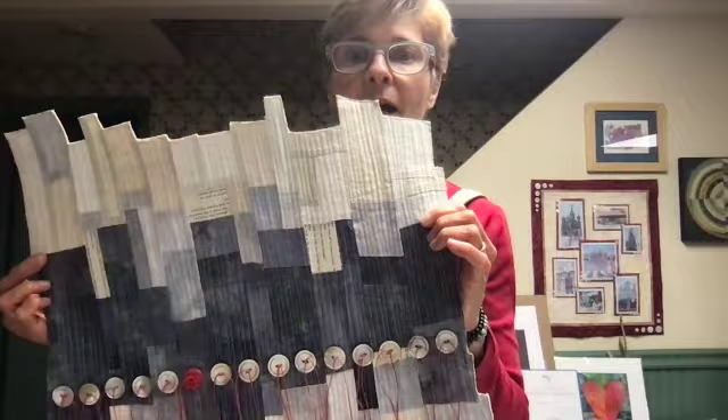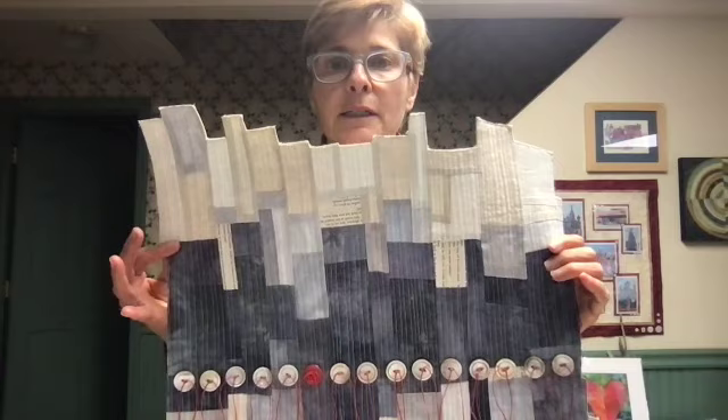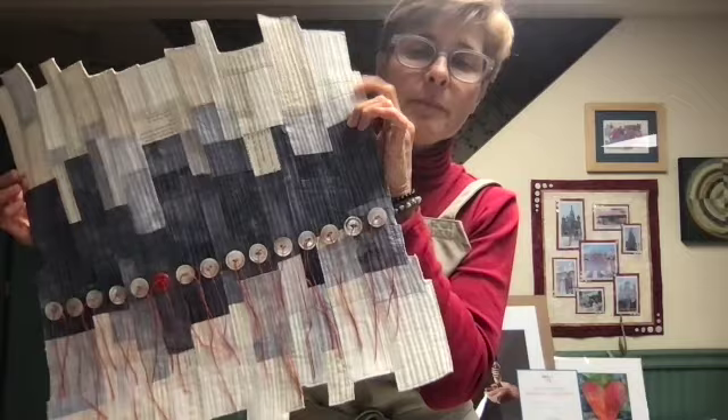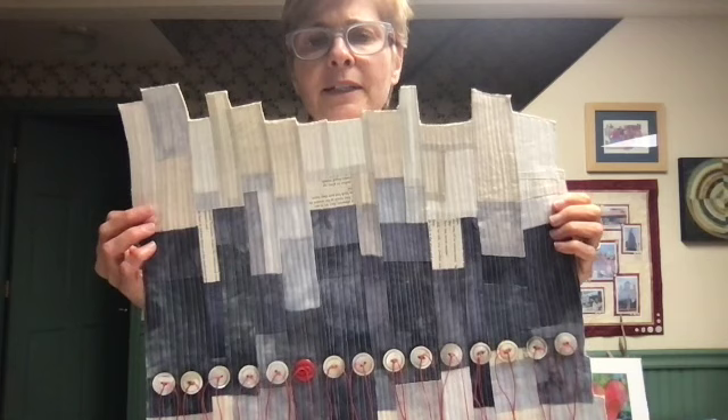Often when I finish my quilts, I bind them so they have a nice soft edge. Traditional quilt binding technique can be seen on probably many other videos. But when I made this particular quilt, the edges, as you can see, are uneven. And doing a binding finish — I mean, it's possible — but it wasn't really how I wanted to finish this quilt.